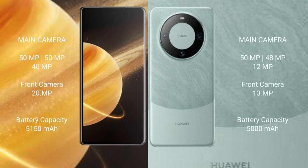Honor Magic V3 rear triple camera setup: 50MP plus 50MP plus 40MP, and a 20MP front camera. Huawei Mate 60 Pro rear triple camera setup: 50MP plus 48MP plus 12MP, and a 13MP front camera. Honor Magic V3 has a 5150mAh battery with 66W fast charging support.